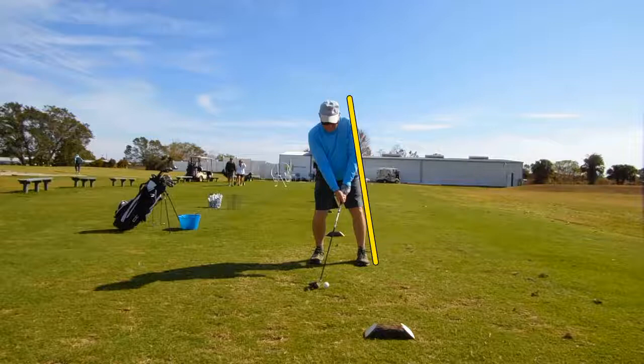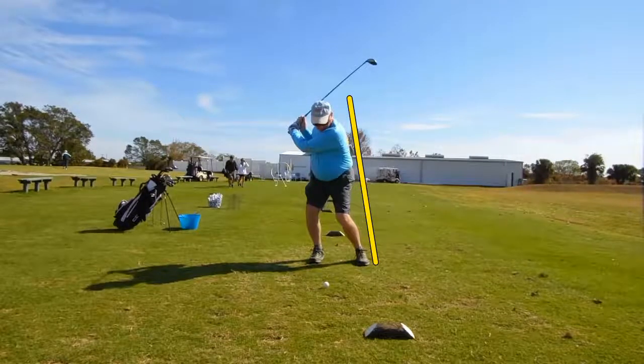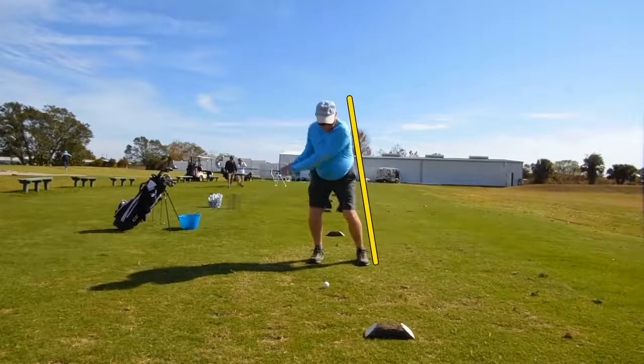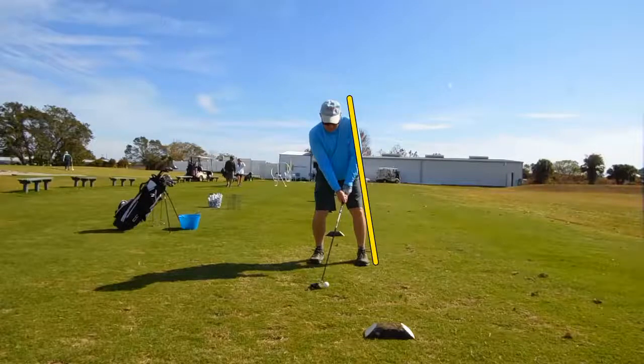So let's take a look at this swing — we'll watch it in slow motion. Right there, we're going to collapse. There you see the collapsing of the swing. He's pulled away from the yellow line, and we've got this bend in the lead arm. See that right there? There's no width.